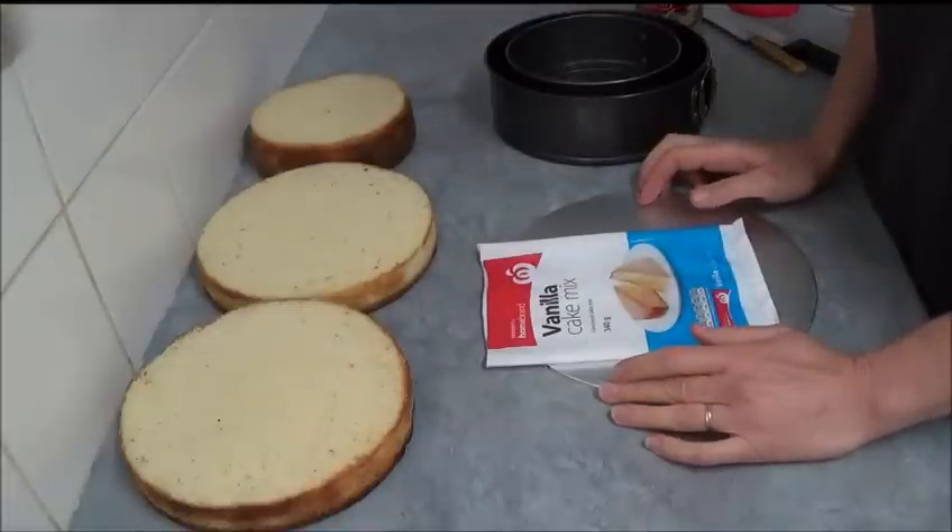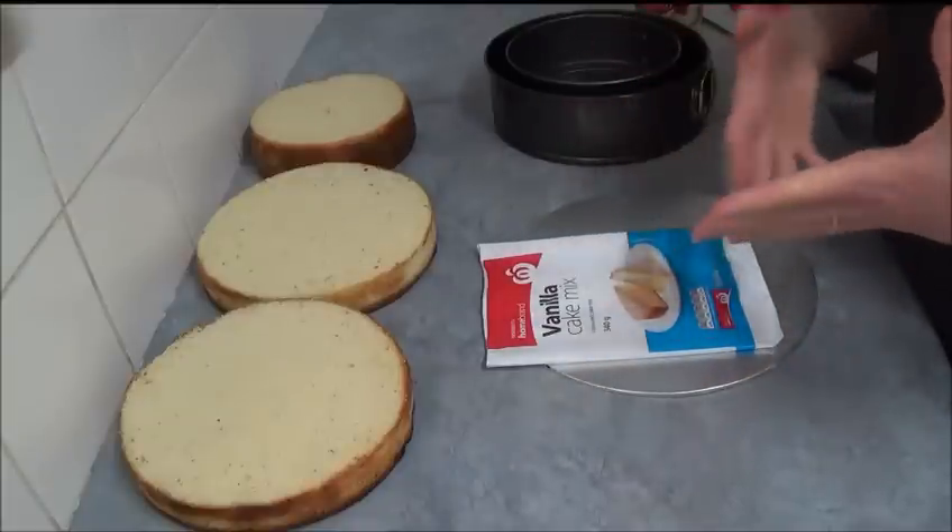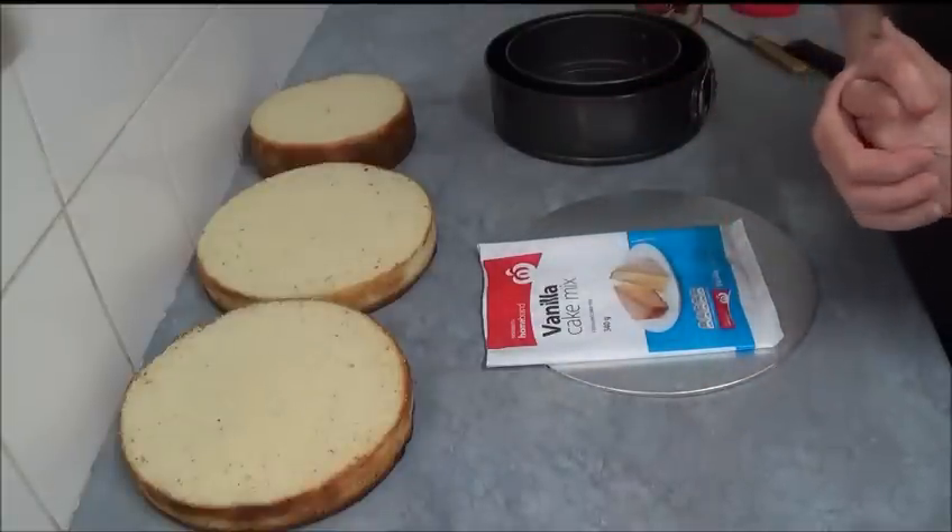Hello! Today I'd like to make a music-themed cake — or, for Taylor Swift fans, a Taylor Swift cake.